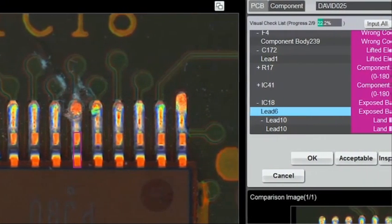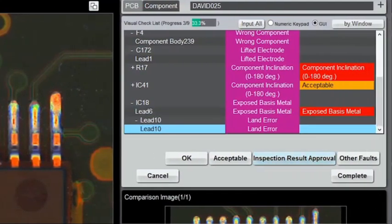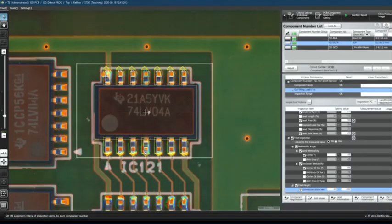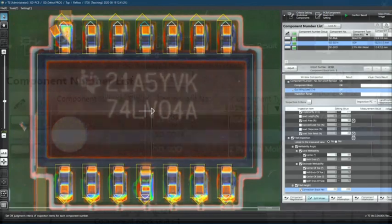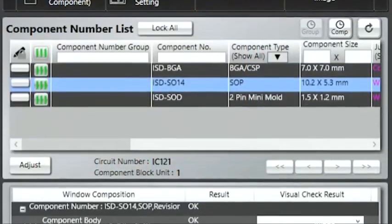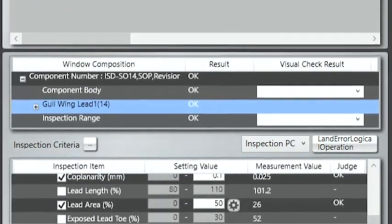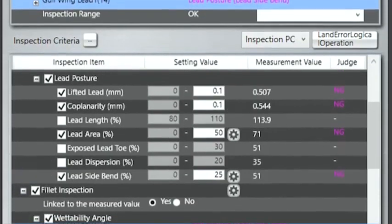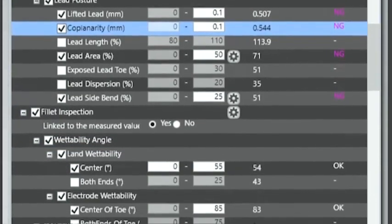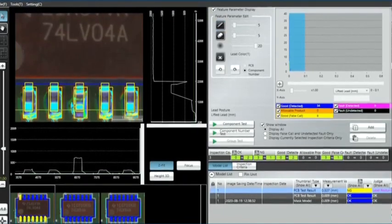OMRON's low AOI false call rate helps keep review operators engaged and observant of real defects and process indicators. OMRON VTS software offers a comprehensive, true offline programming experience. The initial programming and tuning process is fast, easy and significantly automated, ensuring that new programs can be created quickly and success can be achieved without the need for in-depth experience and training, as inspection logic is automatically applied based on OMRON's extensive AOI experience and meets industry standards.